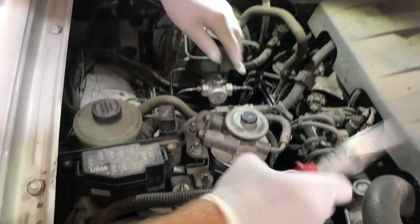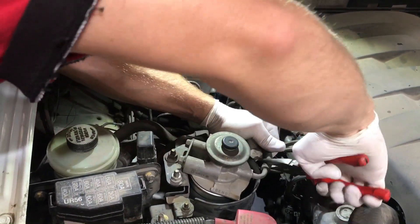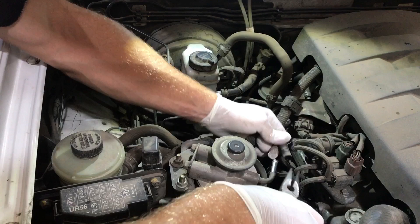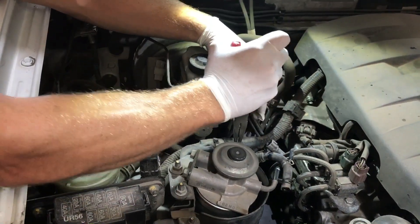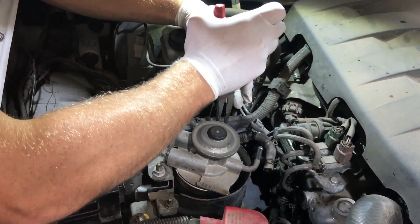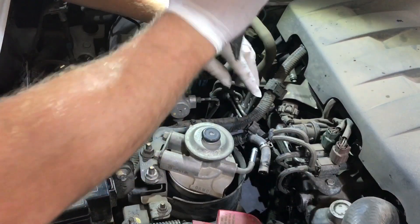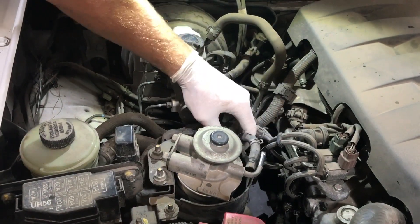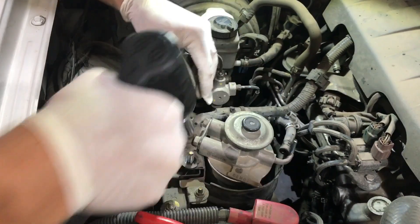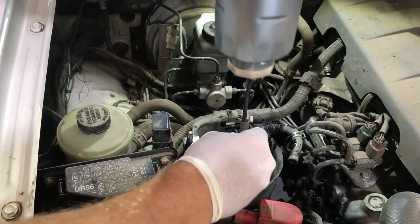Unplug the sensor. Disconnect both hoses — these are normally 12mm bolts but someone's replaced them with a 13mm. Remove these nuts and the filter will come out like such.